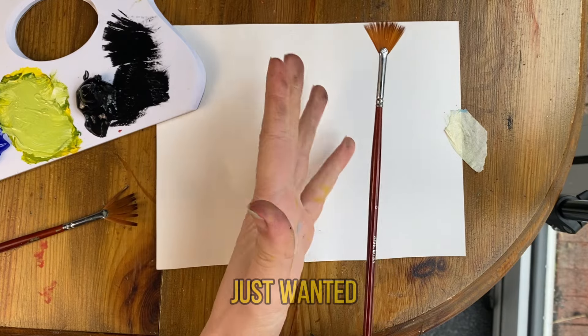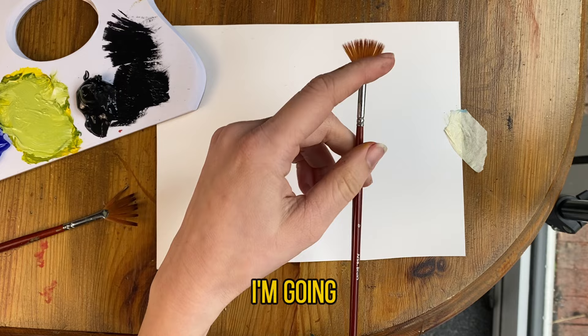Hi everyone! I just wanted to jump on here really quickly to show you how to use a fan brush. I'm going to paint a pine tree and some grass with my fan brush today.